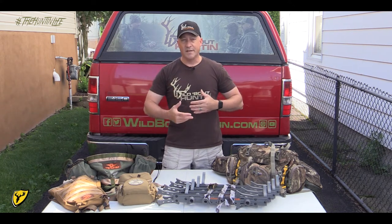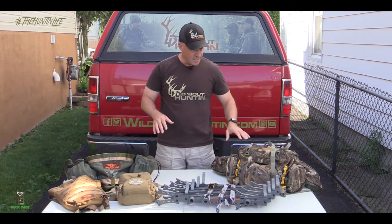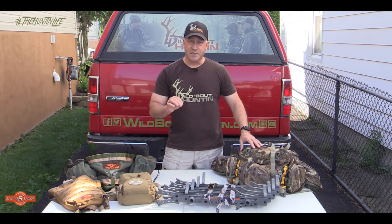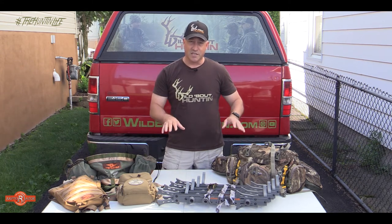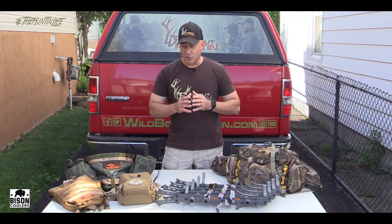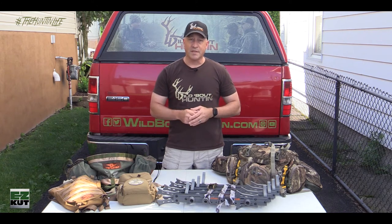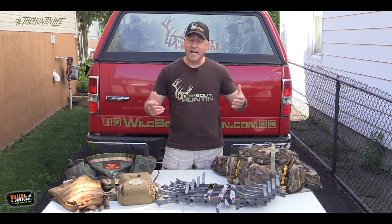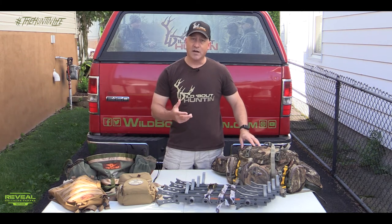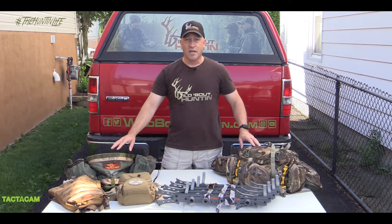We do a lot of moving around. I put stands up throughout the year that I can go to without carrying as much stuff in, especially when filming. But one thing I like to do is be mobile during deer season — especially when we get into that rut and deer start chasing does. One thing I went to this past fall was trying out saddle hunting. I'd never done it before and it's becoming more and more popular. I did a lot of research and went with the Tethered brand of saddles, and I really liked it.